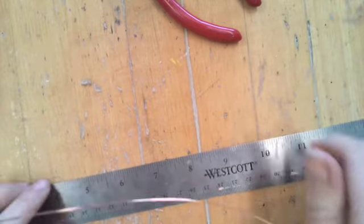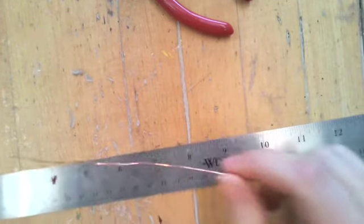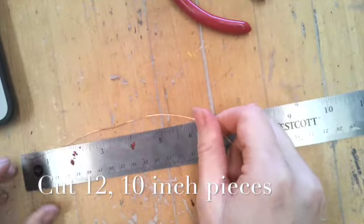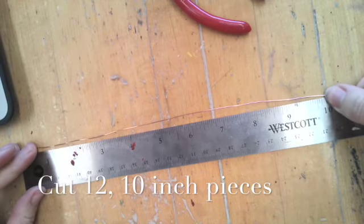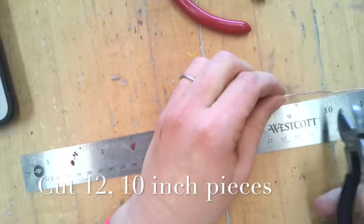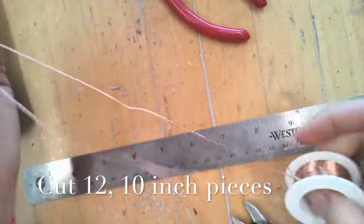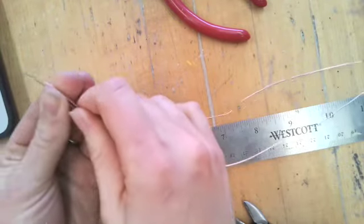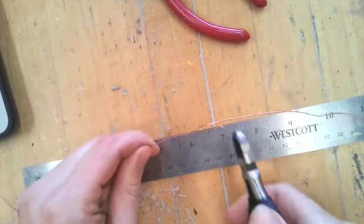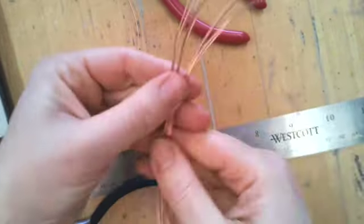Hi guys, today we are going to be creating a wire sculpture that is 3D — we're going to be creating a small tree. To do this, the very first thing you're going to need to do is cut 12 pieces of wire to about 10 inches. So get a ruler, get your wire cutters, and clip 12 pieces of wire. Once you start getting this going you can kind of measure by that first piece and cut.